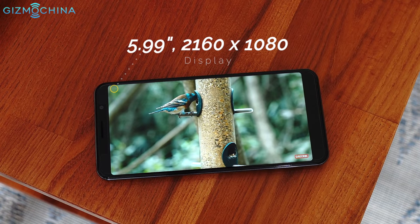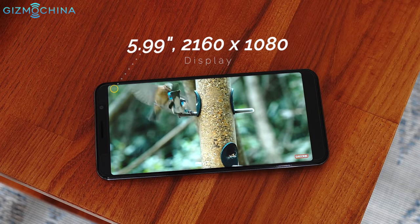I found the display to be pretty nice overall and sunlight legibility is above average.